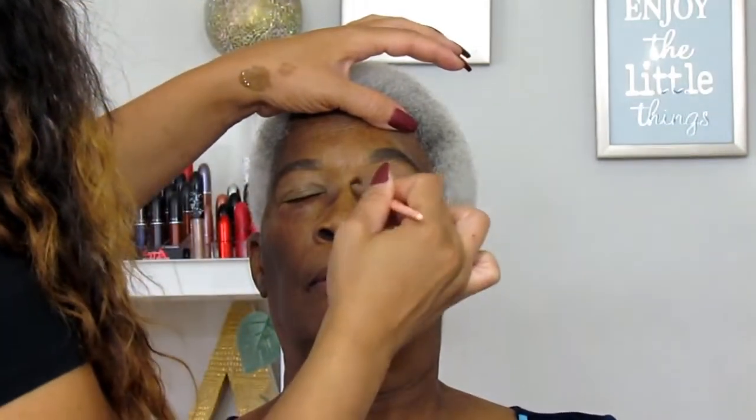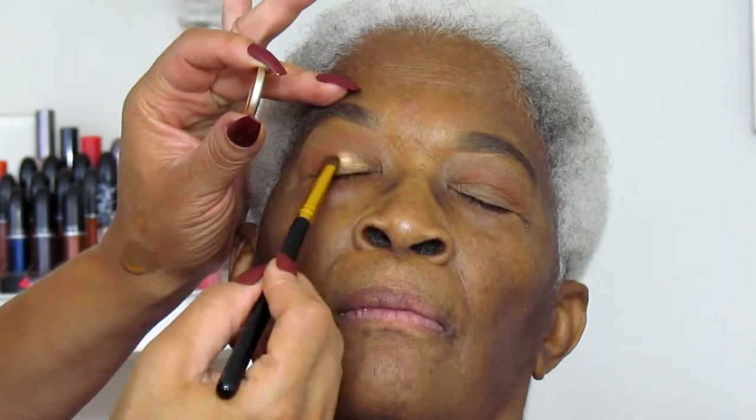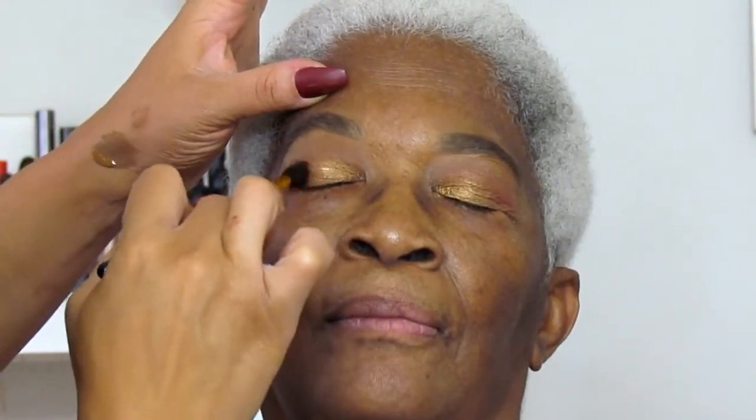I'm using a teeny tiny bit of powder to set her lid, and then I'm going right in with Brown Spread by MAC — one of my favorite eyeshadows of all time to use on women of color. I'm just taking my one-on-one BH Cosmetics brush and sweeping that color into her lid to add depth and transition. And this is Amber Lights that I'm popping onto her lid, also one of my favorite MAC eyeshadows. Two shadows, two brushes — really easy, really simple.